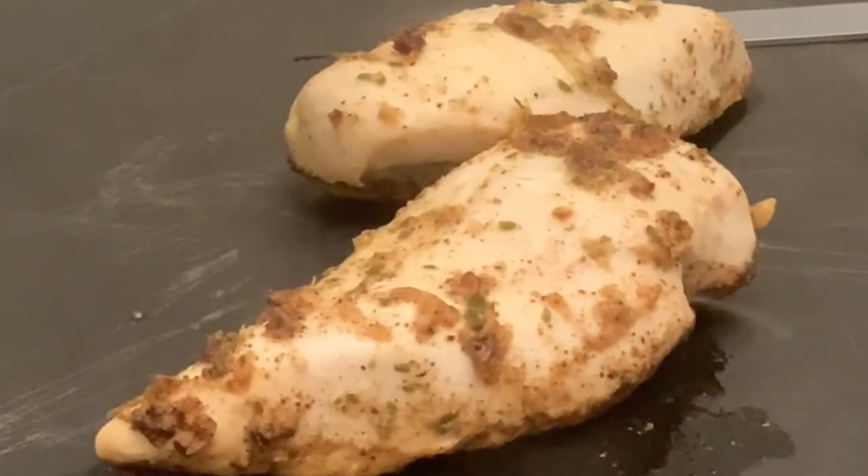Hi guys, I'm Deb. Today I'm going to make the most amazing lemon chicken. It's from a healthy fast food chain in New York City.